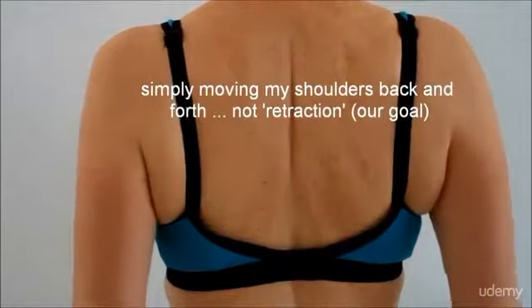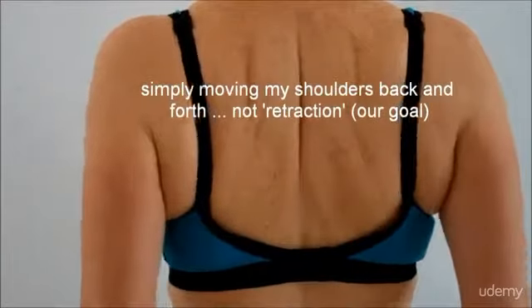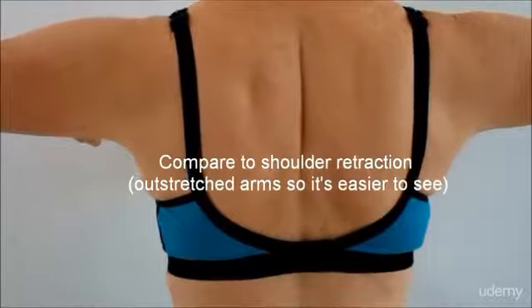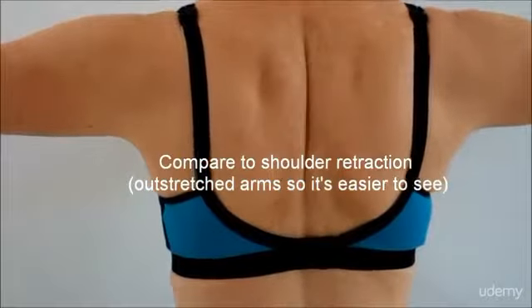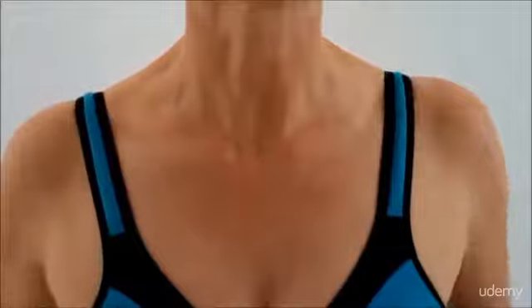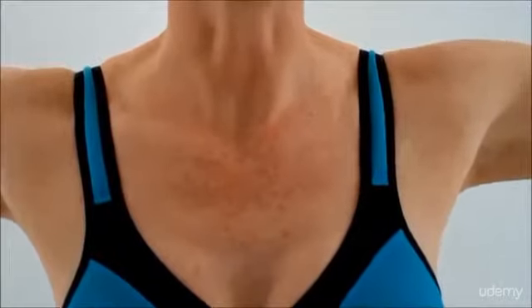Let me teach you a simple shoulder retraction exercise. Get rid of the concept of throwing those shoulders back — we're going to retract the scapula. Bring that middle border right up next to the other one. That's retraction. You'll need your arms outstretched at 3 and 9 o'clock.